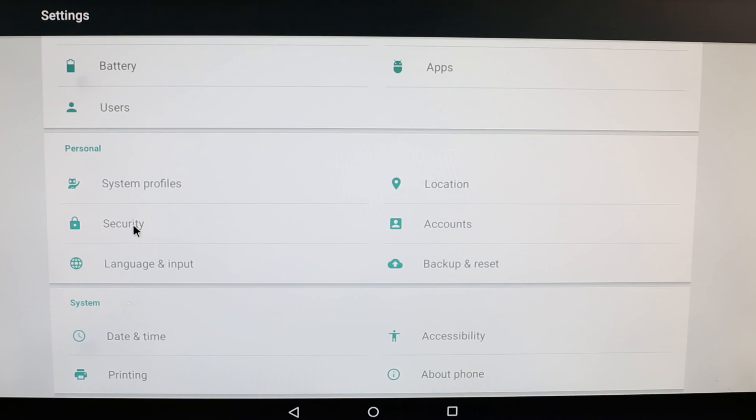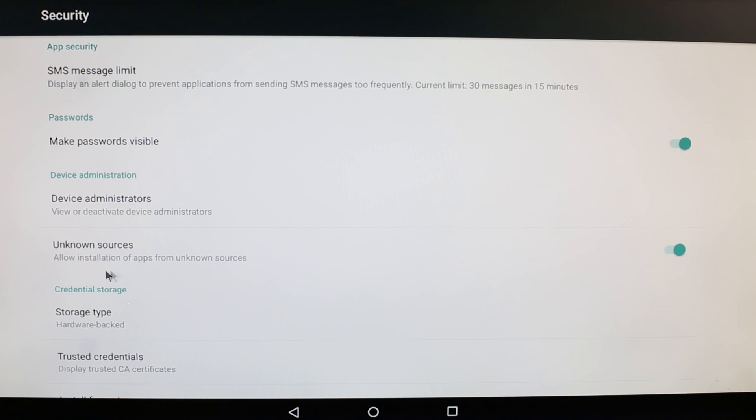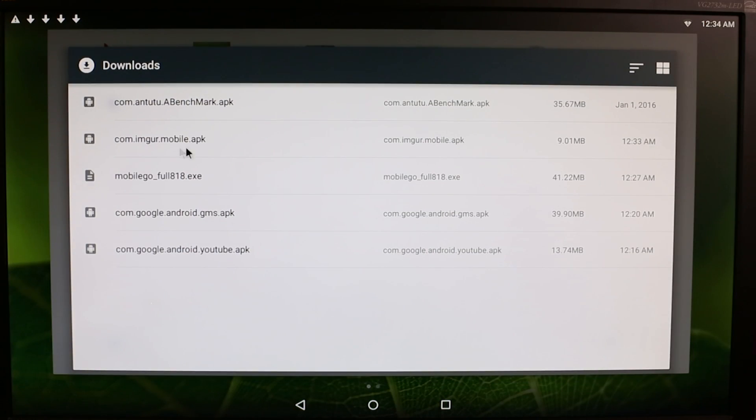While that's downloading, let's check our Security Settings. Go to Security and check the box that allows installation of apps from unknown sources. It will give us a warning, which you should actually read — please do be careful about which apps you choose to download, since they will be coming from unknown sources. Now that our APK is finished downloading, let's go to our Downloads folder and simply click it to install. Follow the prompts on your screen.